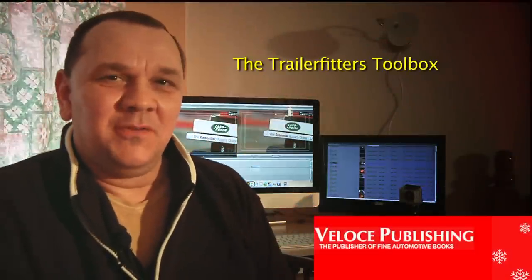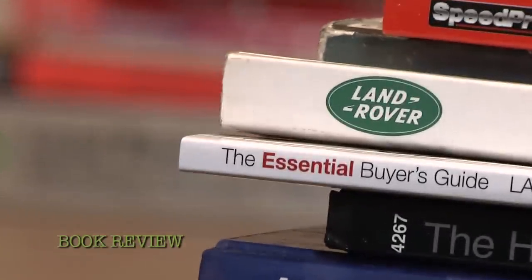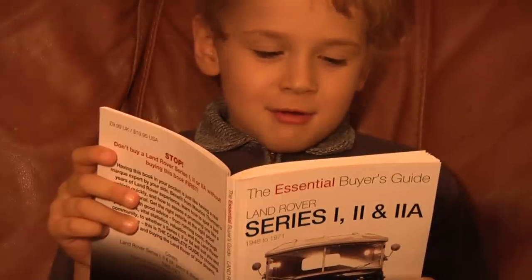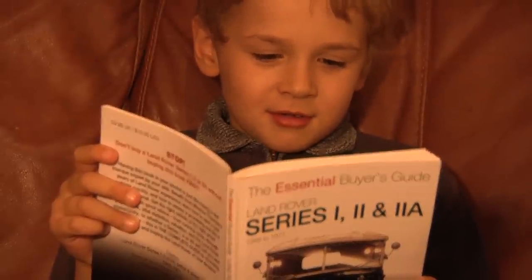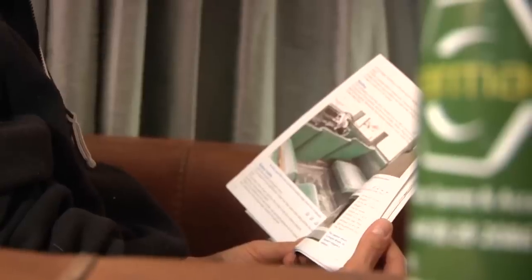Hello again and welcome to Trailerfit's Toolbox. Today we're going to have a break and have a look at another book. This one is the Essential Buyer's Guide to Buying a Series Land Rover. This is from Veloce, a very good book company, and I'm impressed with the books.